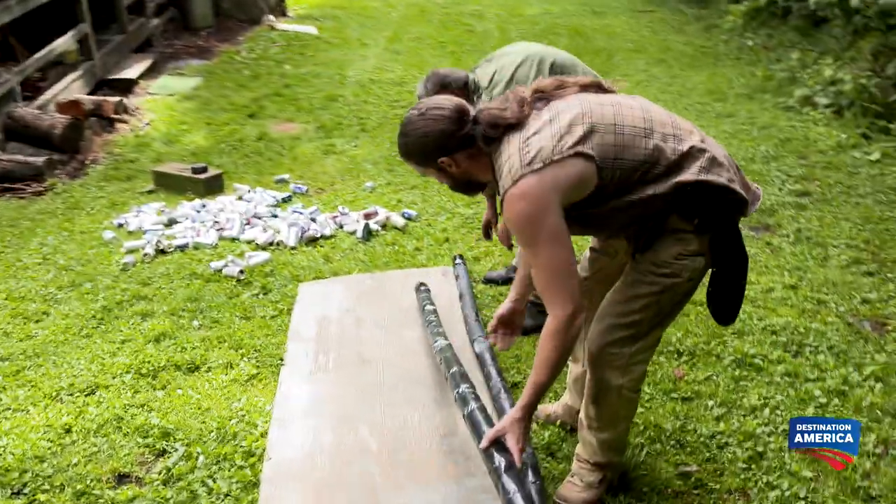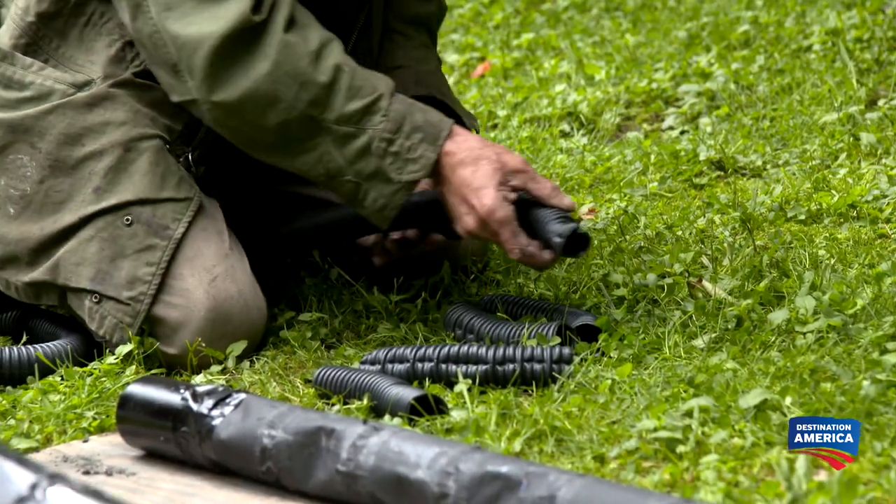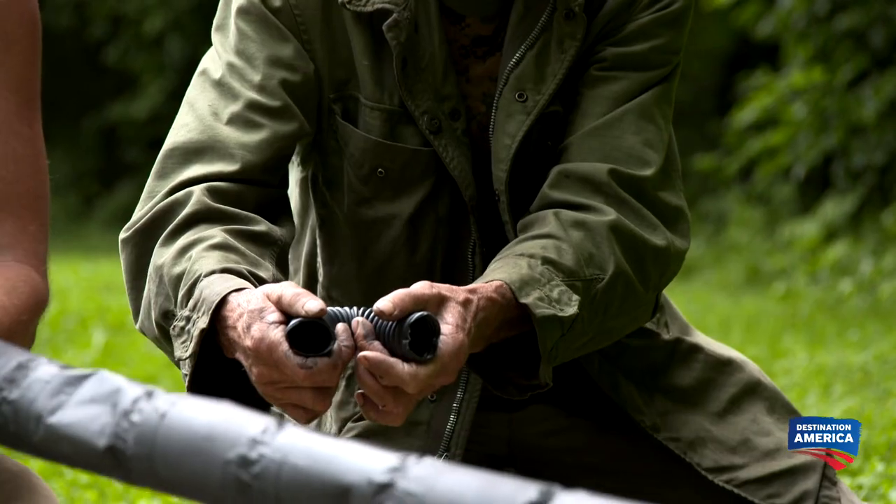Now I got to get the tubing that connects them together. I found a piece of smashed flex pipe on the side of the road, and I'm going to use that as the elbows to go on the ends of the pipes. These have got to go up inside those holes, and we have to seal it up so that the water flows from one pipe to another.